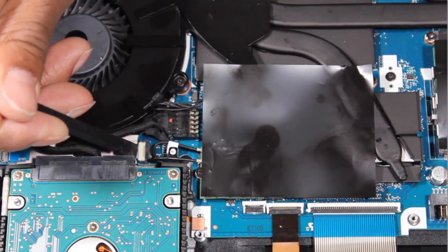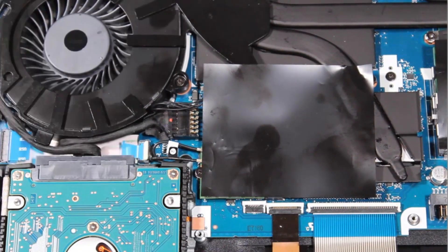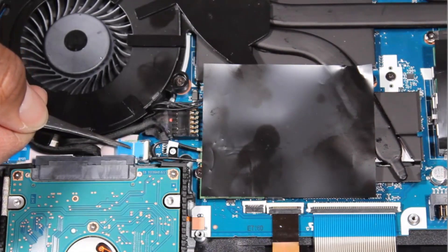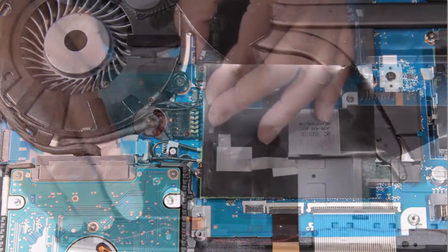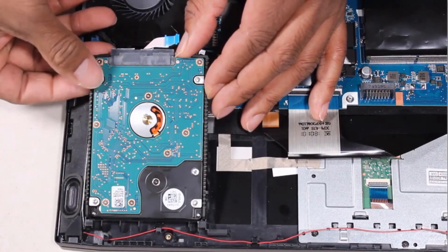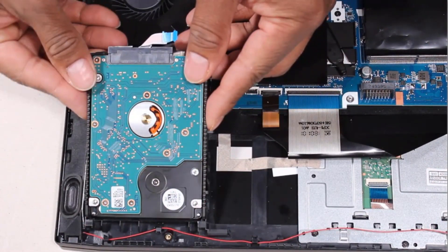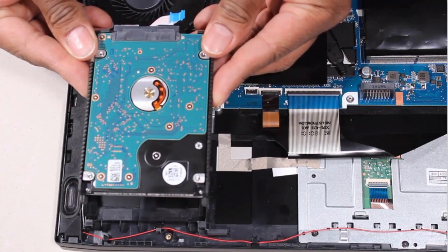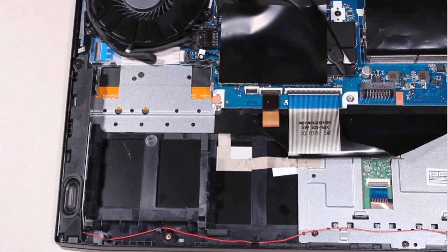Removal. Using minimal force, lift the locking bar up on the hard disk drive ZIF connector and disconnect the hard disk drive ribbon cable from the system board. Carefully lift up on the front edge of the hard disk drive assembly and, at an angle, slide the tabs out of the cutouts in the top cover. Remove the hard disk drive assembly.